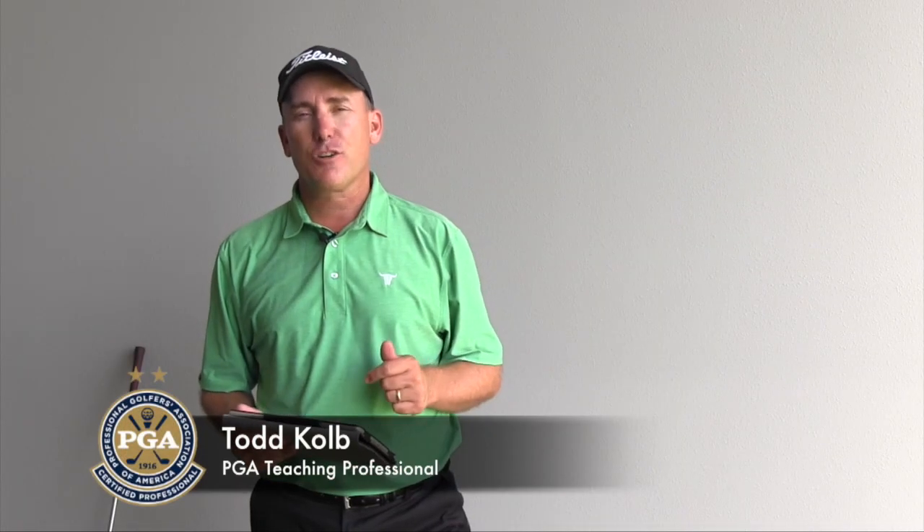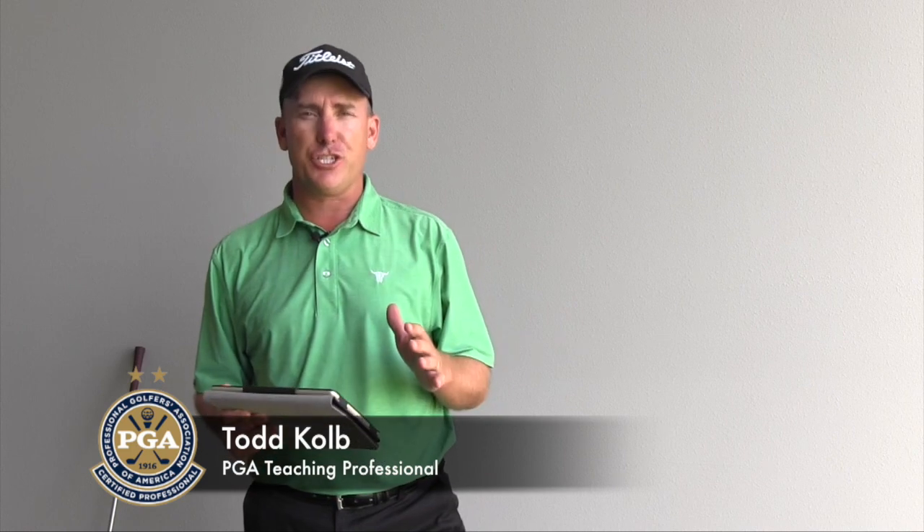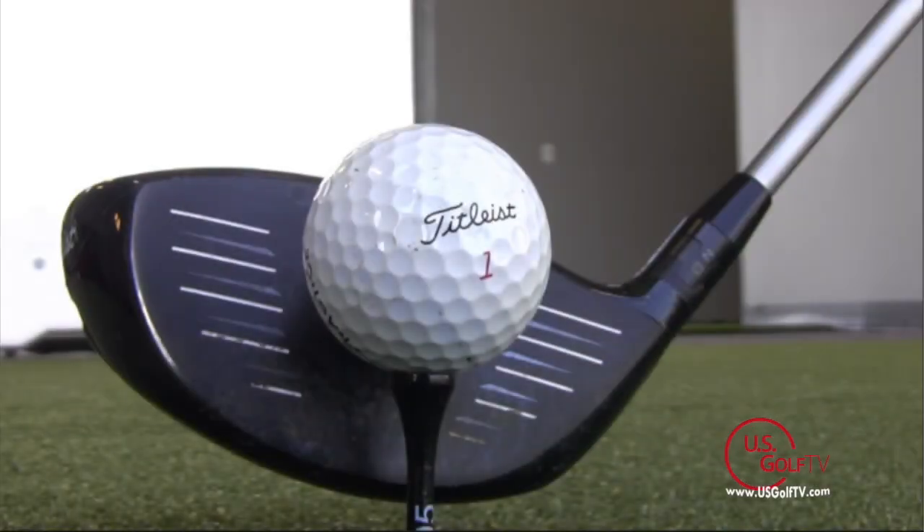PGA Professional Todd Kolb with another segment of Teaching with Technology. Today we're going to talk about one of the important things when it comes to maximizing distance off the tee — a phrase called Smash Factor. What does Smash Factor mean? There's a calculation that deals with club head speed and ball speed, but for the average golfer, what's important to understand is that Smash Factor basically tells you the quality of the shot — whether you hit the ball in the center of the club face.